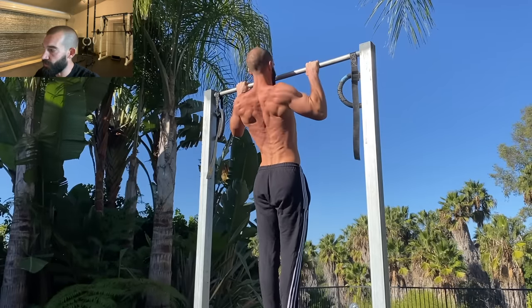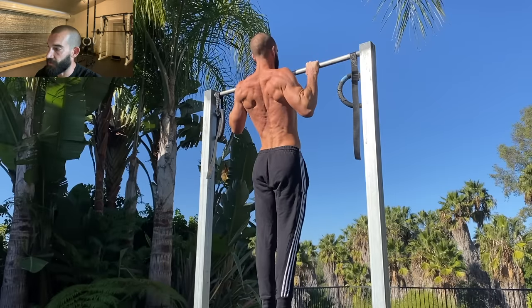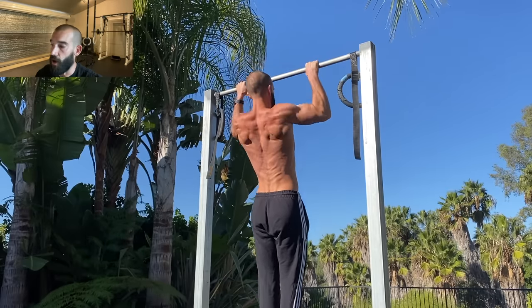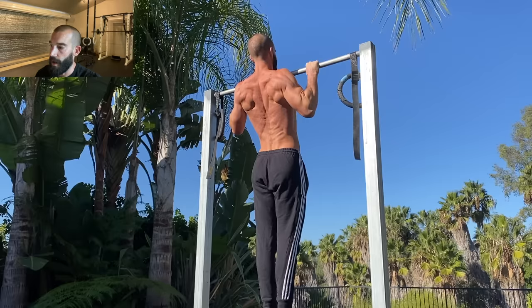They're one of the best tools we have for improving pulling mechanics, muscular development, and transferable pulling strength. Most people struggle getting their shoulders back and their chest up at the top of the pull-up because it's really hard, but getting strong at that position is how you get the most out of your reps.